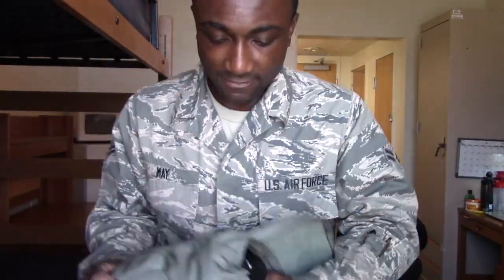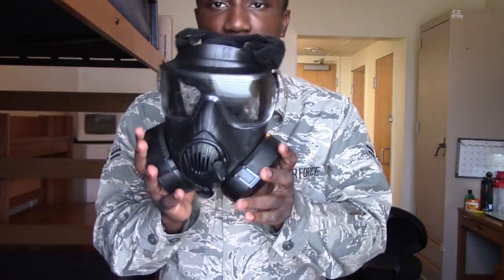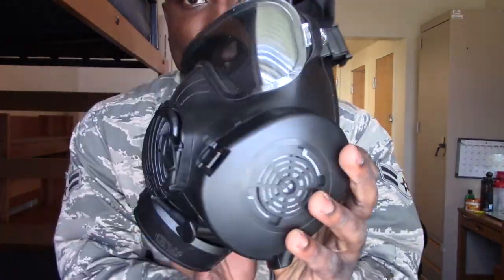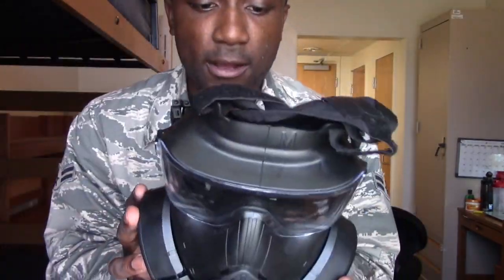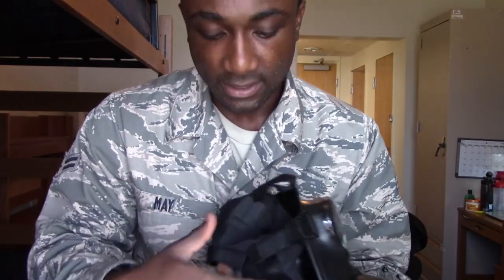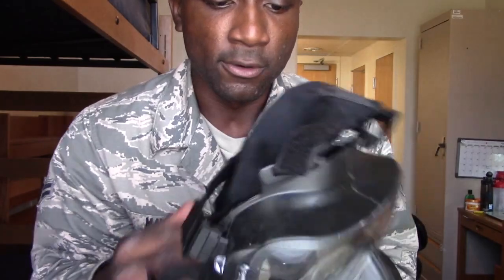Inside here is where you have your wonderful gas mask. And boom, voila — this is the gas mask. Really similar to what you guys are going to be wearing at Beast. The only difference I think is the back of it — the straps are a little different, but it's pretty simple.